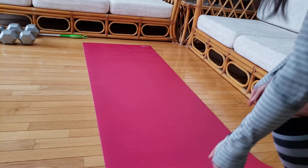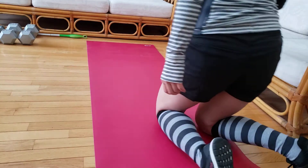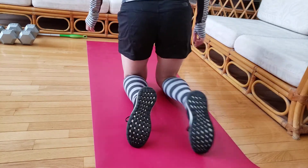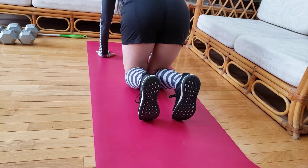I'm going to show you three different variations for your hip extension that you can do. The first variation — we assume a quadruped position on the mat, tucking your toes so that you're nice and stable.